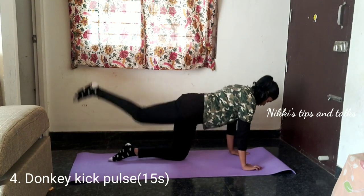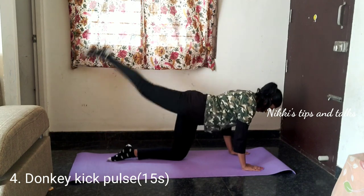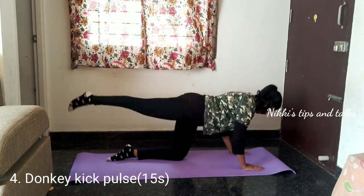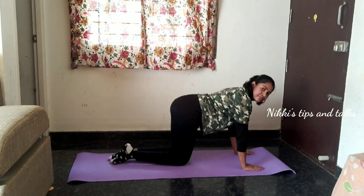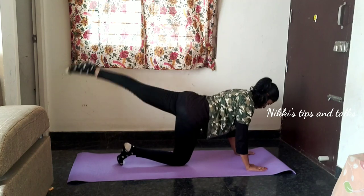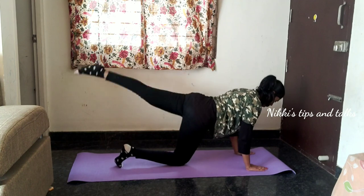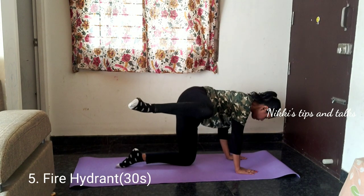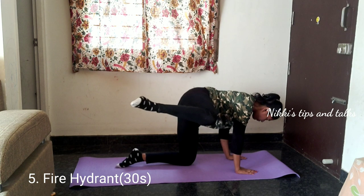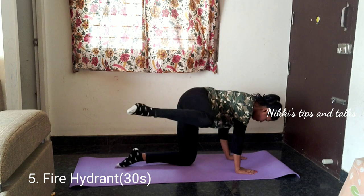I will do it in 15 seconds, we will do it in 15 seconds. In 15 seconds, we will do it. There is a lot of energy.